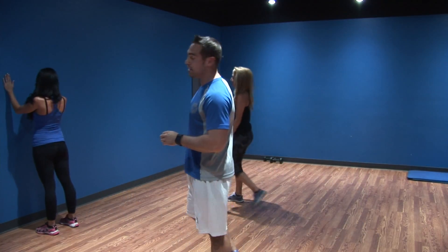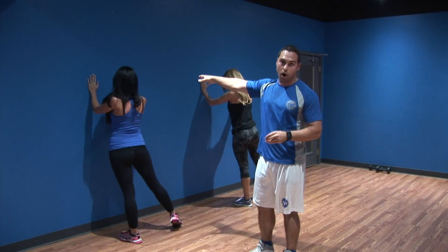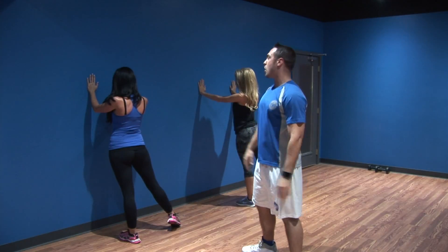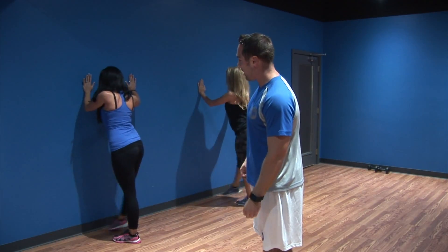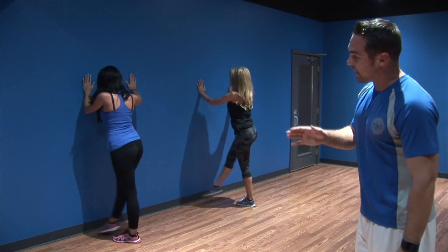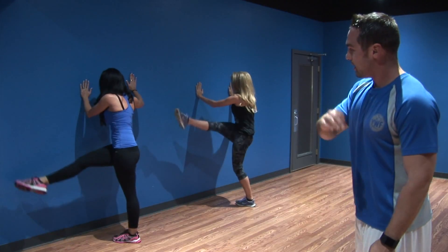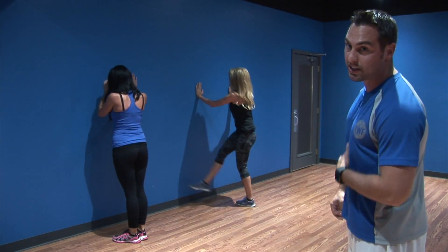The first exercise we're going to do are leg swings. Jess and Katie are going to demonstrate on the wall — you guys are going to use the truck. Pretend the wall is the truck. You're going to put your arms on the truck and then laterally swing that leg. Go about 10 reps, and as you get closer to 10 reps, increase that range of motion. We're just loosening up those hips — 10 leg swings on one leg, 10 on the other. Go ahead and switch.